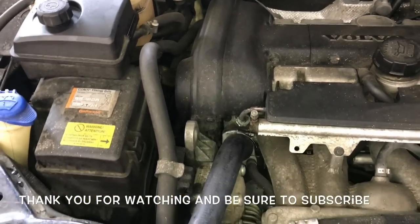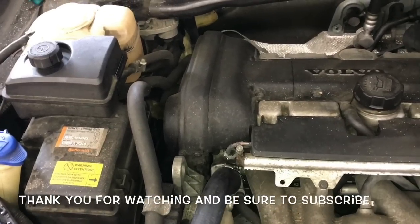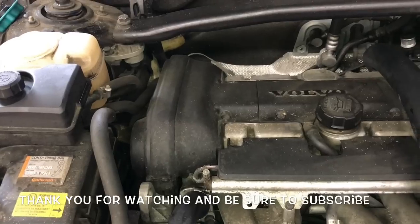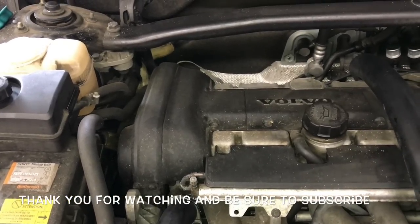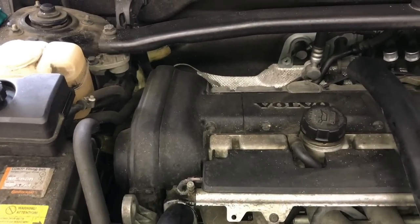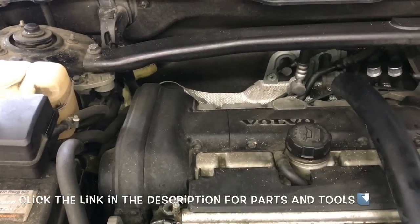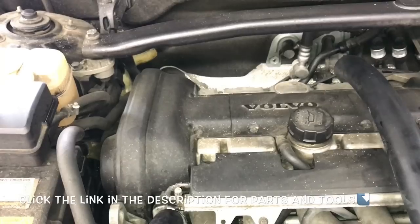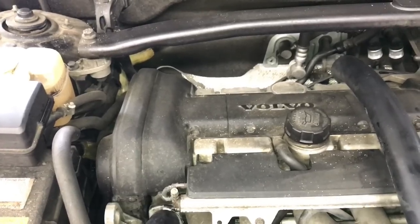That'll complete the job of replacing the radiator on a 2002 through 2014 Volvo XC90 with the 2.5 liter turbo. I'm Brian Essick from HowToAutomotive — thank you for watching. Please subscribe, head over to HowToAutomotive.com for more videos, and don't forget all the parts and tools I used are linked in the description.